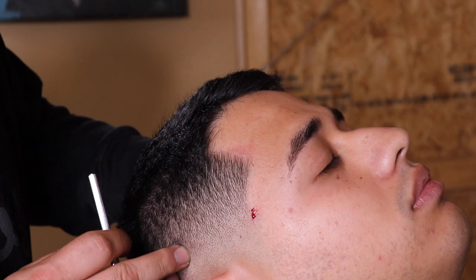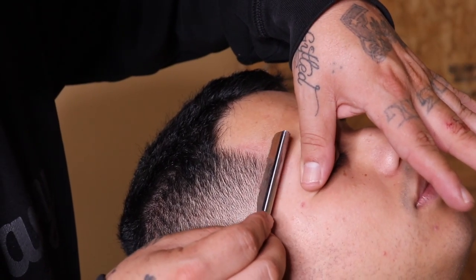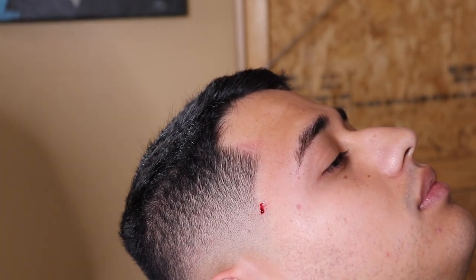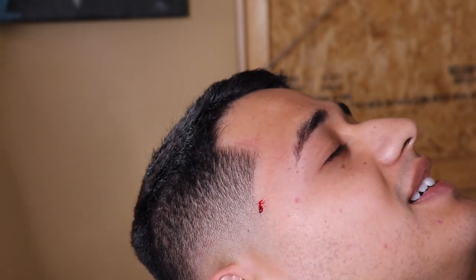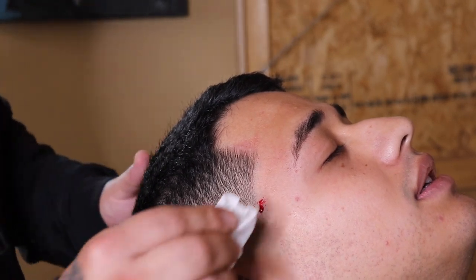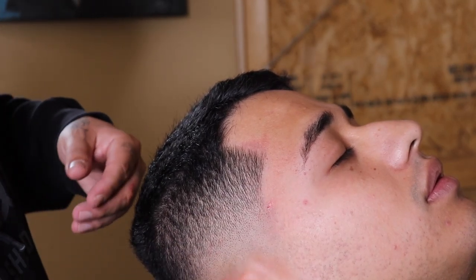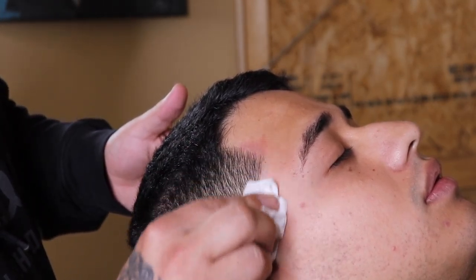Fun fact — I wasn't even going to film this portion because my client keeps his lineup so natural, but when I went in to clean up I actually nicked him and you can see him bleeding. I wanted to include that because when I show you the final cut you will see it. If you got anything useful out of this, smash that like button. If you're new to my channel, stick around — it's only gonna get doper from here. Be blessed and be a blessing.